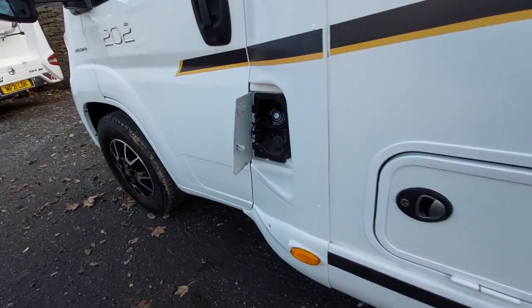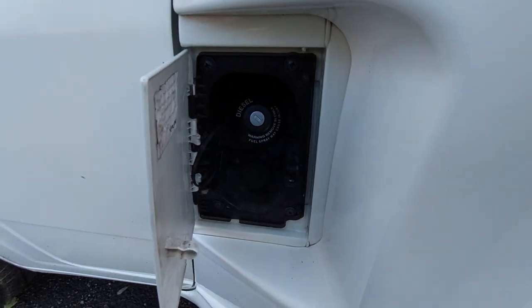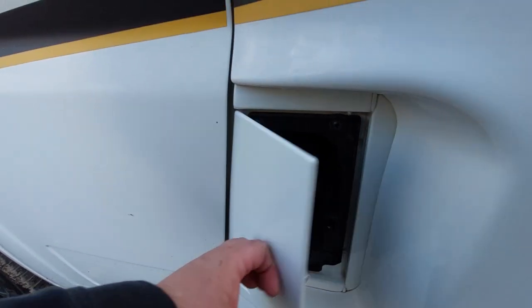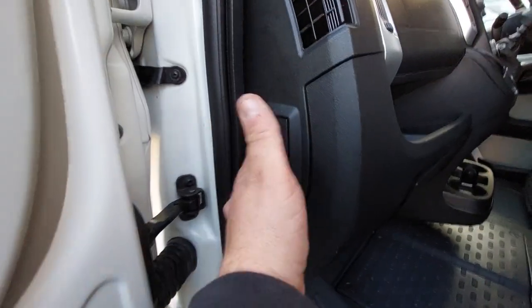One key locks all the outside lockers, and in front of that we've got the diesel filler cap. It doesn't take AdBlue because it's an 8T model, so it's just diesel in there. Open the door and we've got the bonnet release catch.